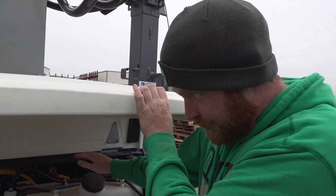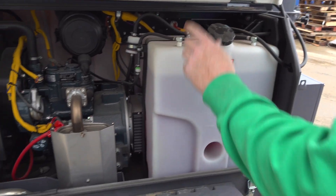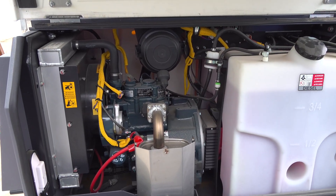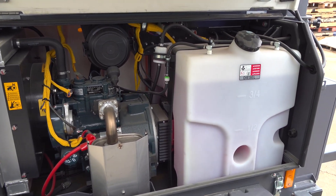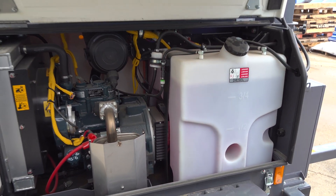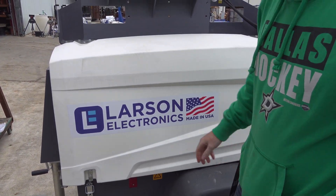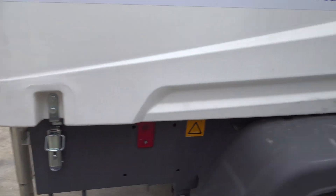Over here is where you fill up your diesel fuel. This is the maintenance area where you can see your air filter and a couple of other things that need to be maintained regularly, including the oil filter. Both sides have latches on two or three sides.